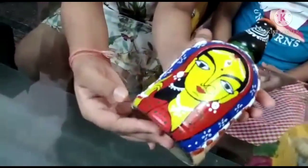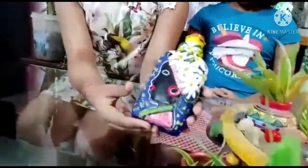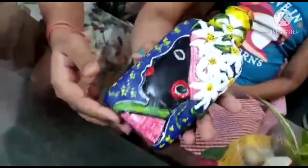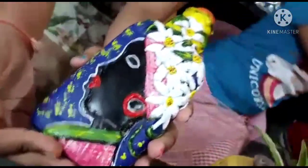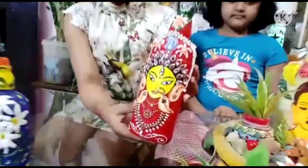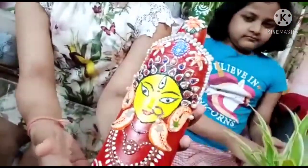This is Jamini Roy art. This is a DIY clay bottle art and it shows a tribal woman face. This is another DIY clay art and it shows the face of Maa Durga.